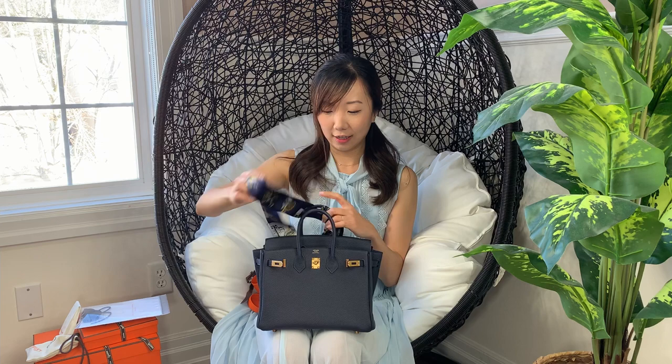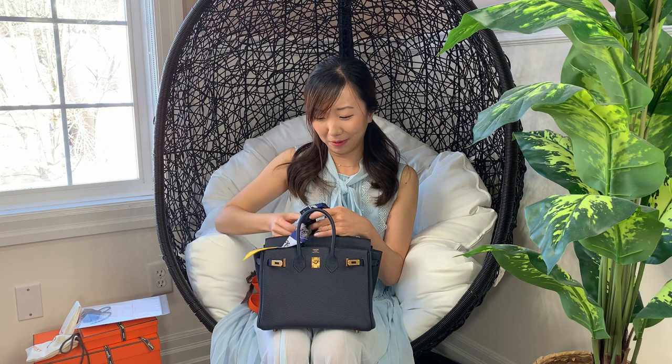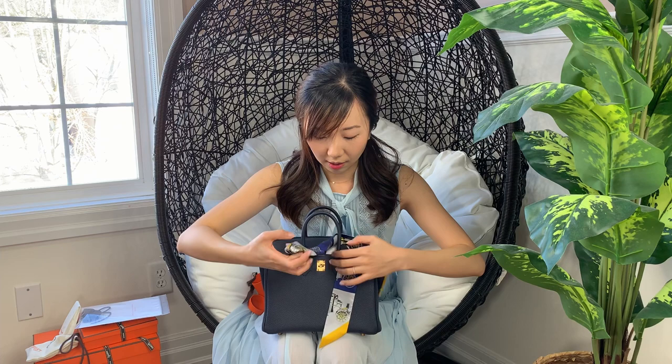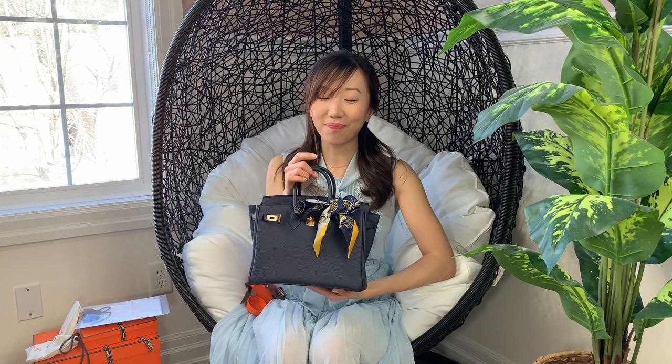I'll just kind of put it on here to show what it would look like with a Twilly. I'm most likely not going to use it, maybe sometimes. If I'm going to use it, I'll probably use it in the back just to kind of provide a little pop of color. I just really like the simplicity of the Birkin handles without any Twillies, without any rodeos or any charms. I think the bag is beautiful enough as it is. You can also make a bow with it in the front with the Twilly — just kind of make a little bow here.